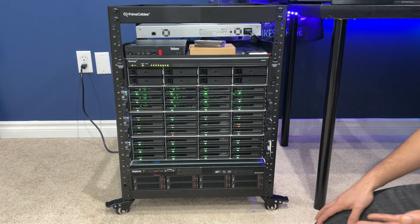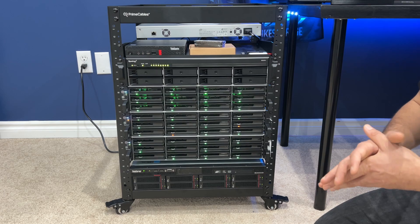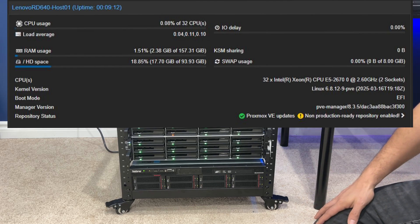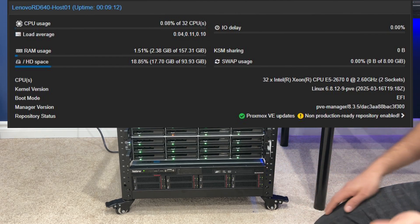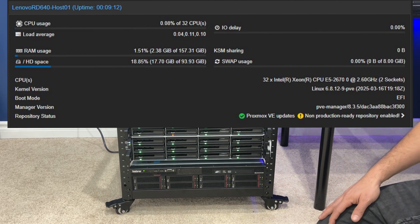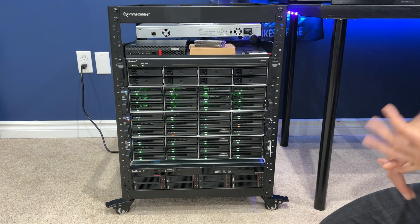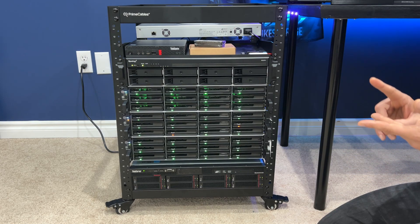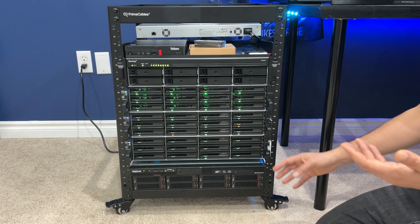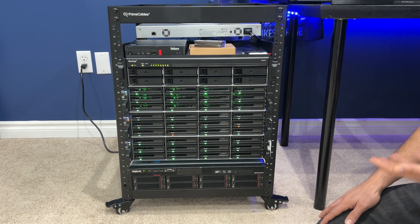Moving down to the very end, we have the ThinkServer — this is an RD640 2U server. This has had all the drives changed out. But let's talk about CPU and RAM. This has 160 gigabytes of DDR3-1600 ECC memory — ECC being error-correcting memory — as well as dual Xeon E5-2670 CPUs with a total core count of 32 cores between the two CPUs. Which is not bad, but it's not a ton nowadays when you consider modern Threadripper, AMD EPYC, and even high-end Ryzen CPUs with high core counts.